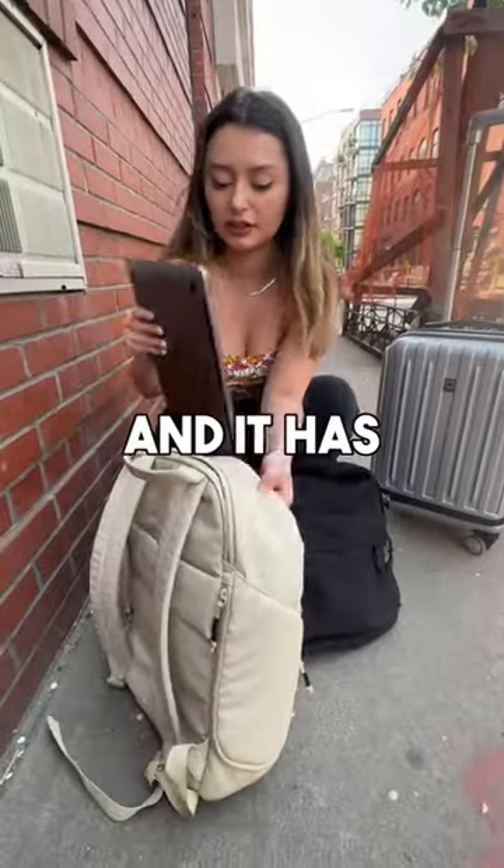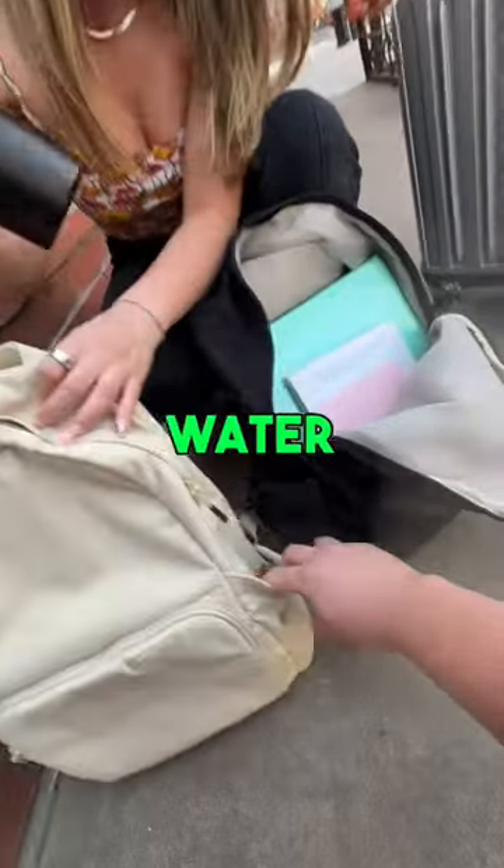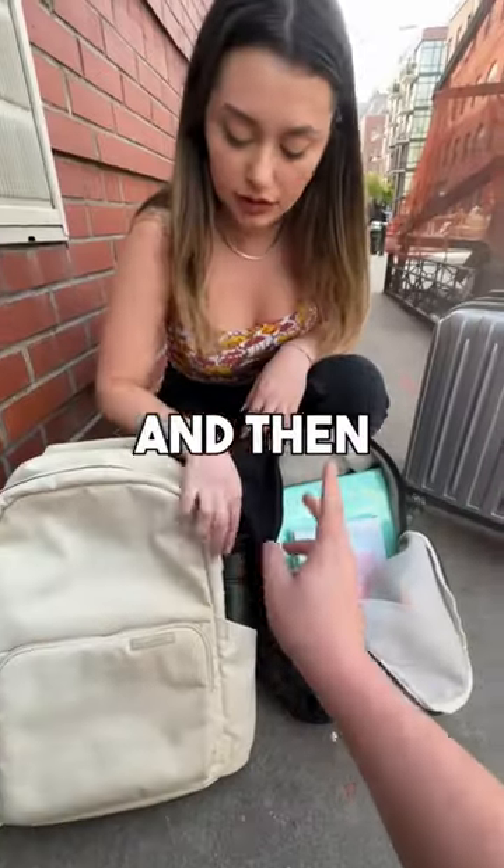It's padded and has a water-resistant zipper. I have some books and a water bottle. We have a super stretchy water bottle pocket here on the side, and then we can take all your books.